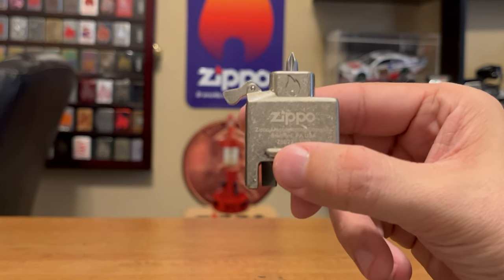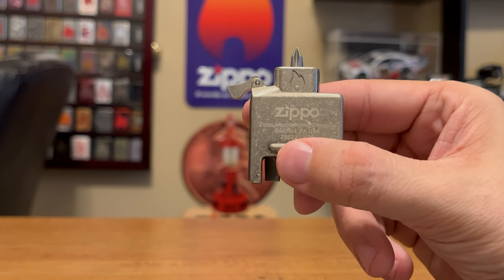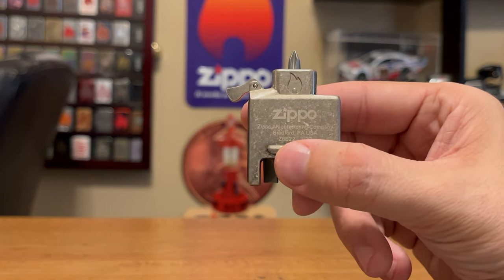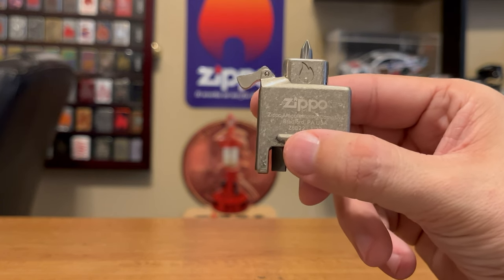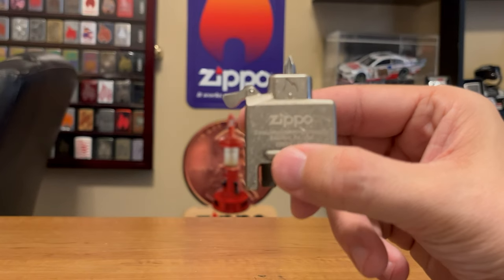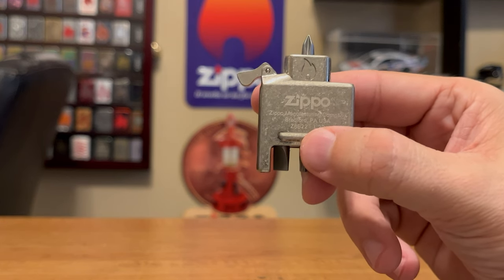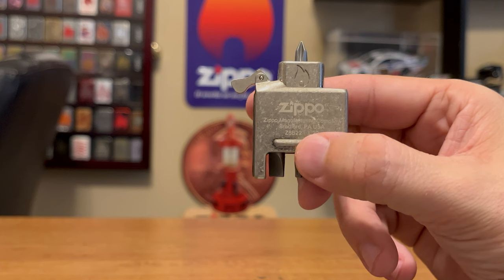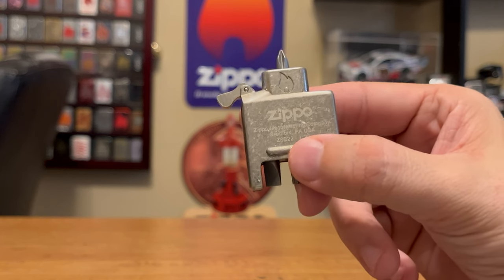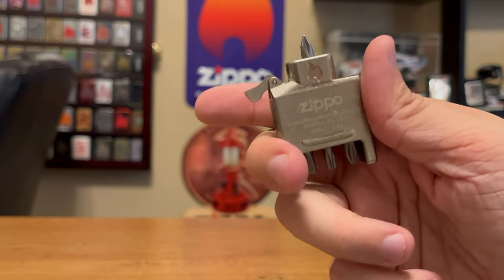I really do like how Zippo's really amped up their insert game in the last few years. Around 2018 they started with their butane inserts, then they have their arc inserts, their yellow flame inserts, and this year they came out with a yellow flame pipe insert. I really like how they're trying to venture out in that game. I really wish they'd come out with a zip light — that was in the late 90s, early 2000s. But this is a start, and I really do think this is a cool concept and I will be carrying this with me every day.